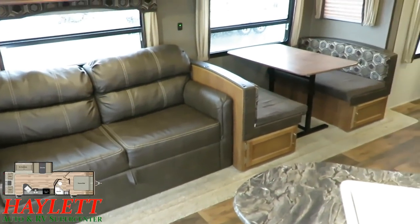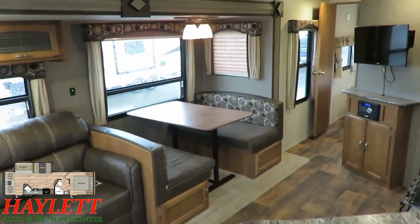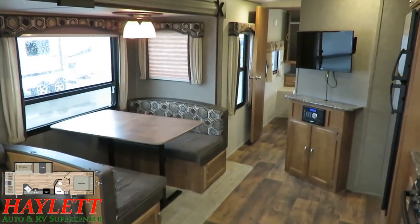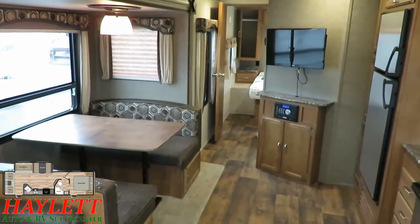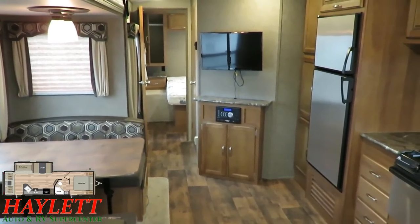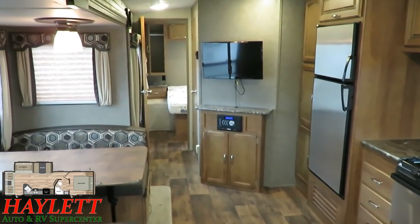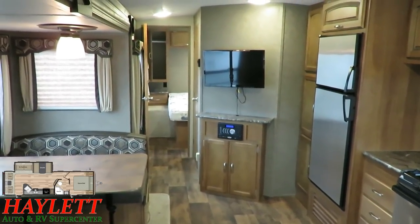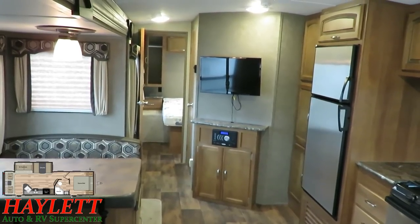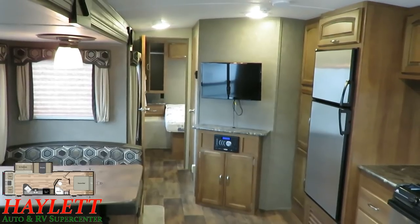The storage below the dinette is easy to get to with those doors, and you can see all the original electronics are still here — Bluetooth DVD player and TV. They've got it strapped down for transit, just like the chairs were. They did everything right that they were supposed to, and that TV can swivel and angle around. This was made before everybody felt the need to have 90,000-inch flat screens, so if you wanted to go to a bigger 40-inch, you have the room to do that.